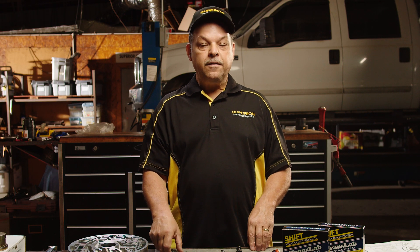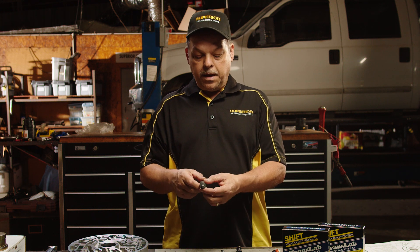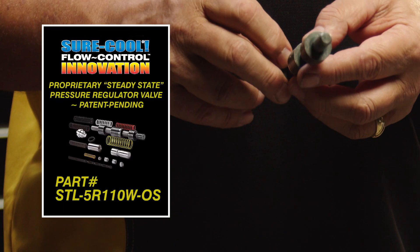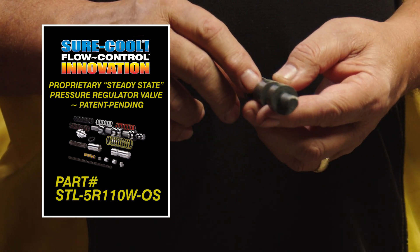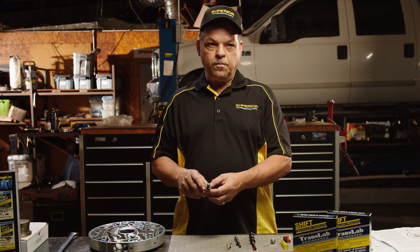If you should happen to have a pump that's been bored, no worries. We do make the oversized valve — same design, same features — it just fits the oversized bore.